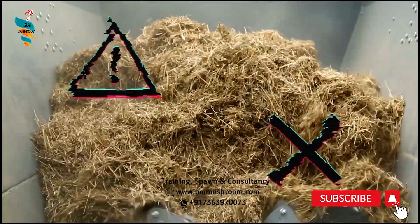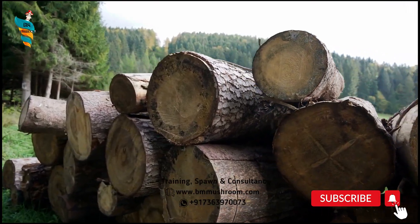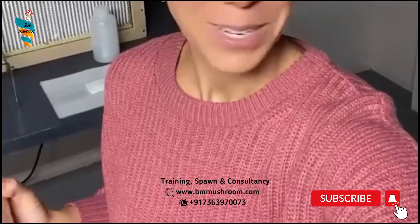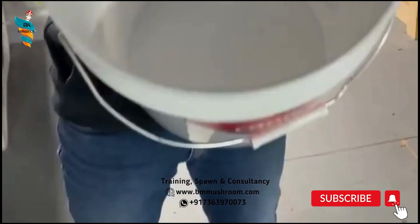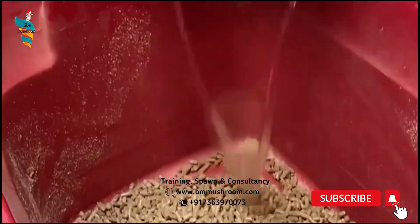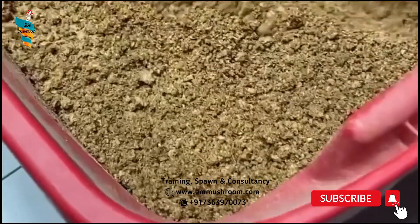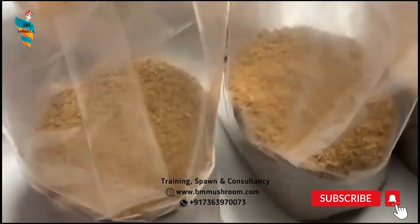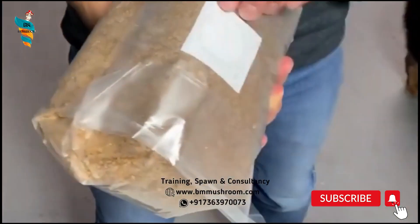Reishi will not do well on straw. It is also possible to inoculate hardwood stumps with Reishi plugs for outdoor cultivation. Reishi is grown on the sawdust of broad-leaved trees — mango, poplar, coconut, shisham. Sawdust from sawmills is amended with 20% wheat bran and wetted to 65% moisture. Calcium sulfate (gypsum) and calcium carbonate (chalk powder) are added to achieve a pH of 5.5. The mixed substrate is then filled in polypropylene bags.